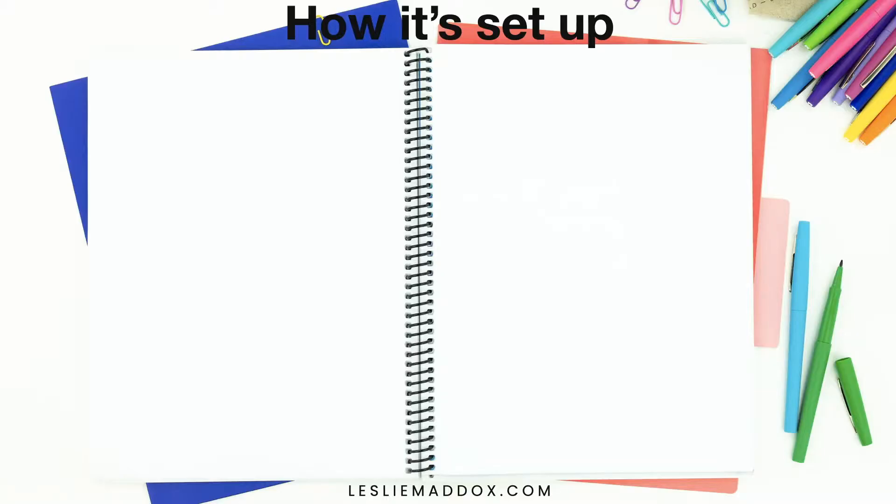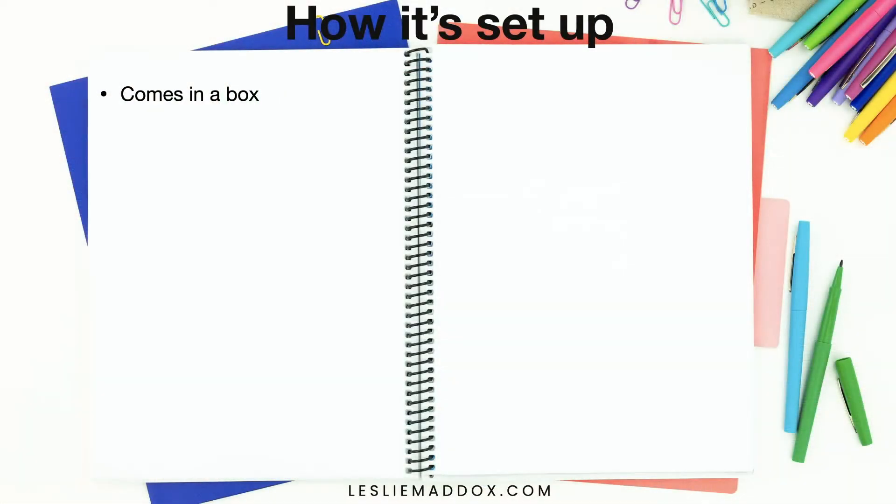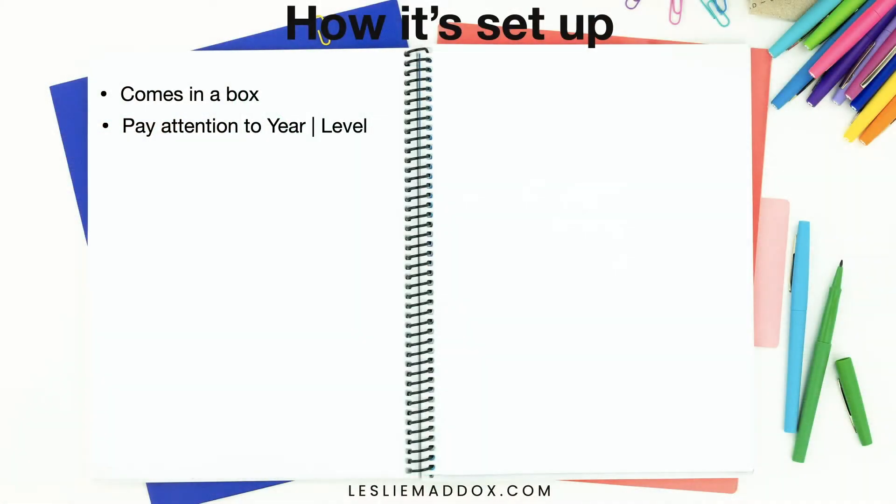It does come in a box, which is nice to keep all the different materials protected and neat. It's a handy little box if you need to store the materials. Pay attention to the year and the level that you're purchasing. My fourth grader is the one I'm using this with — he's a really good reader, but I still decided to get the lowest level so he can focus on learning how to write well, not on understanding the source text.